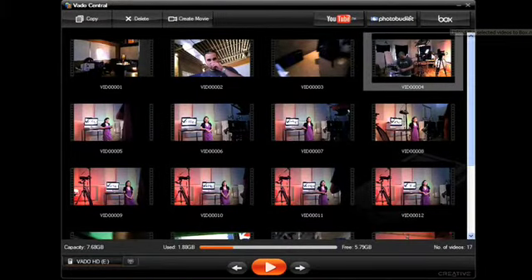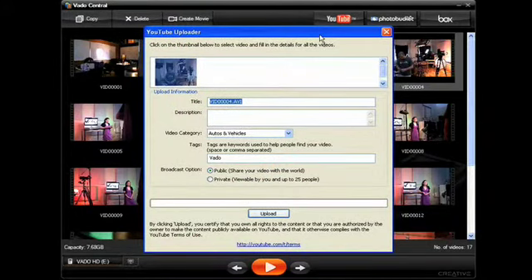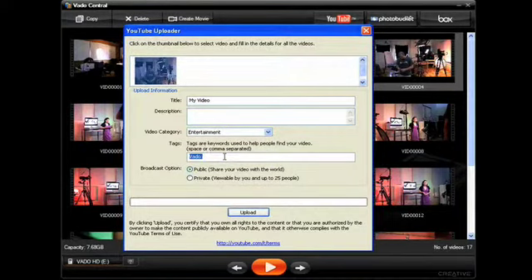For YouTube specifically, all you need to do is punch in your login information — your username and password — select the video you want to upload, press the YouTube button, and it'll actually upload the video for you. You can also input data like the name of the video, the category you want it in, as well as keywords that will help people find the video.